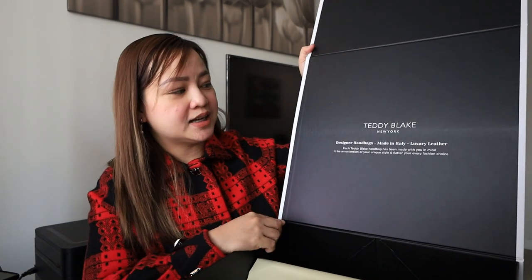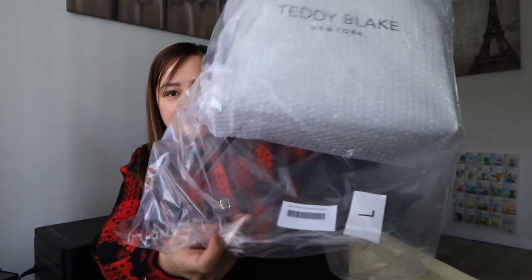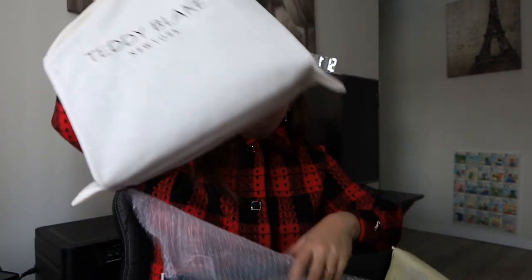As you can see, it says New York — the company is based in New York but the item is made in Italy, and it's made from luxury leather. Let's see the actual handbag. I chose black because it's a color that can easily match your style, your dress, your shoes, and whatever accessories you put on. The bag is very well covered with bubble wrap, with plastic on the outside and bubble wrap inside as well.